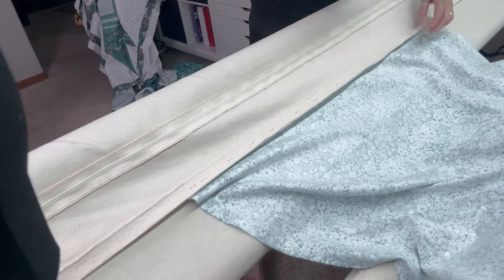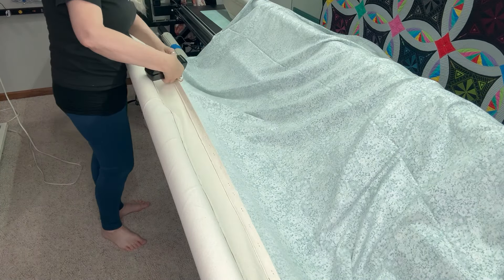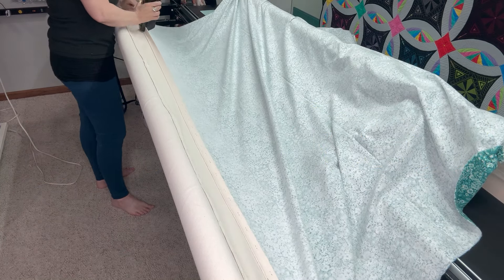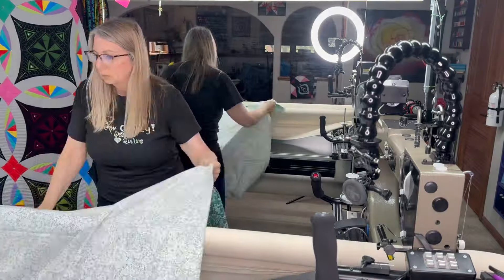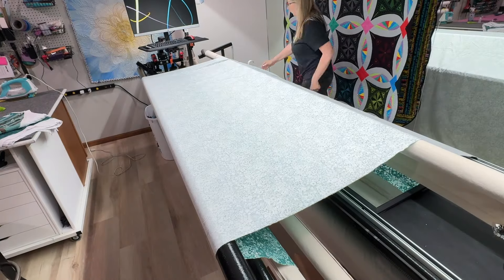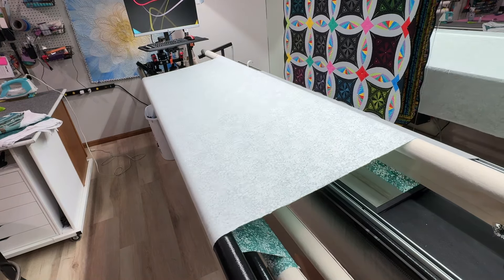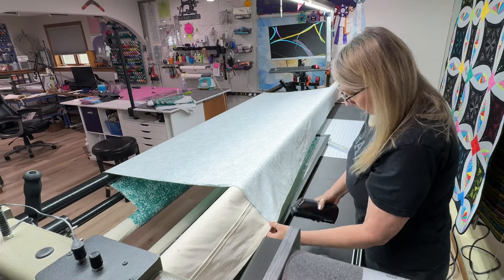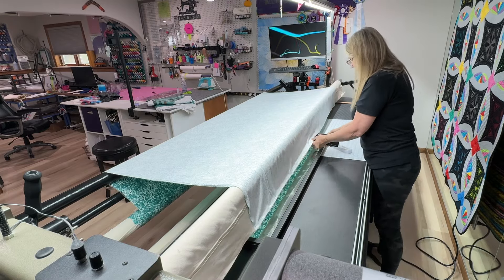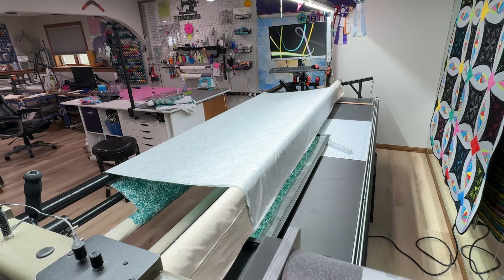Right now I am stapling on the backing, which is a flannel backing, and I'm using my electric stapler to staple it on to the leaders. Then I just throw it over the back and roll it up until it meets the back leader and staple that on. This is usually the easiest for me — it only takes about five minutes to load the backing and it always comes out straight with no problems with pleating.